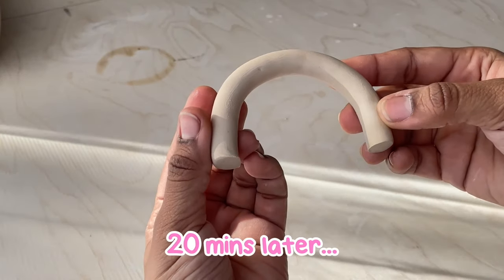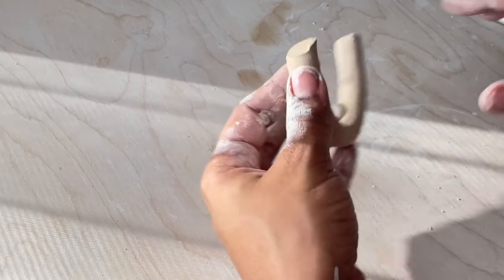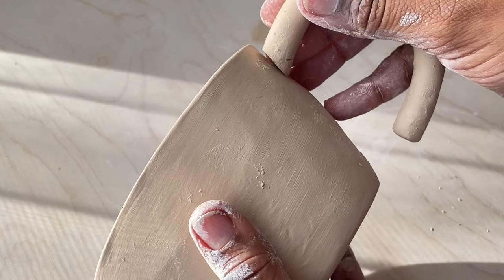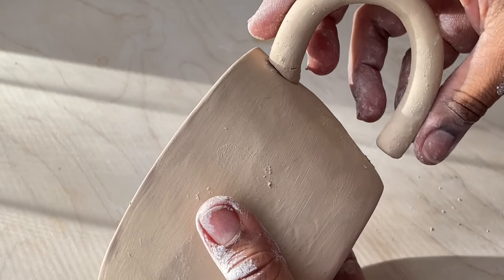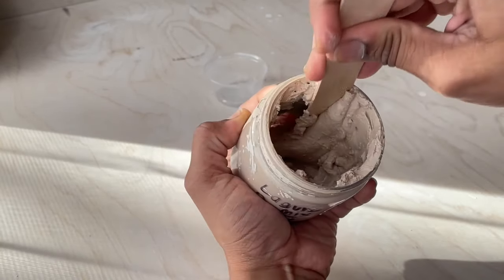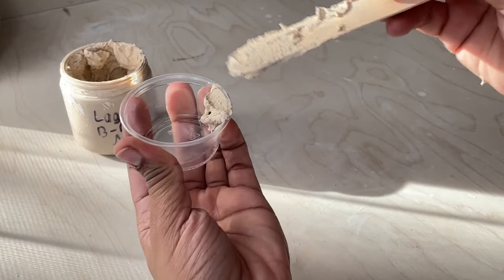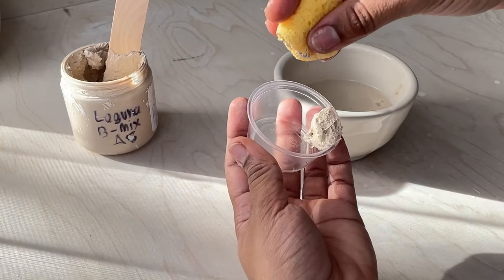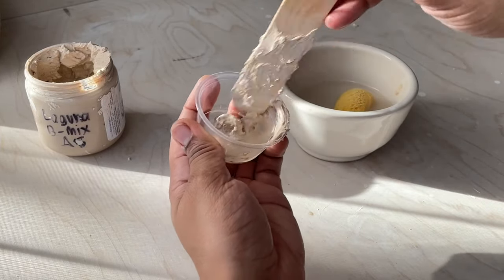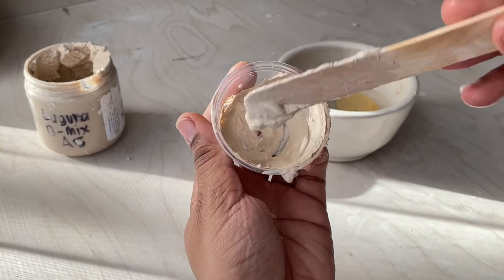After about 20 minutes the handle is a bit stiffer. I'm going to use a fettling knife to cut a slight angle off the end of the handle because it sits better on the mug that way — I only did that to the top portion. Now I'm going to mix up some slip, which is just a mixture of water and dry clay. I usually like my slip thick, but for attaching handles I prefer it a bit thinner, so I added some water until I got the right consistency.